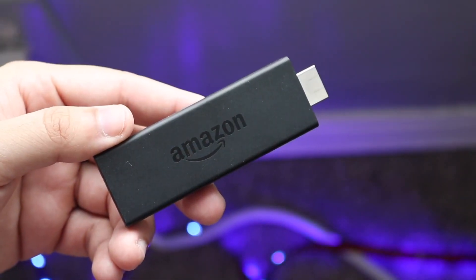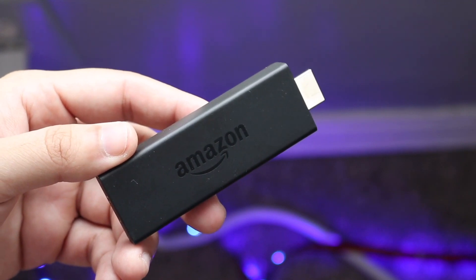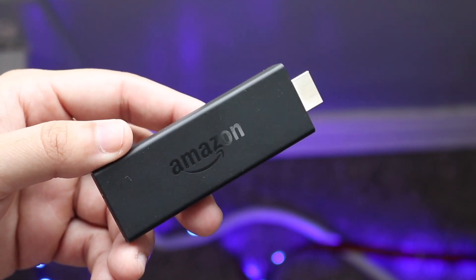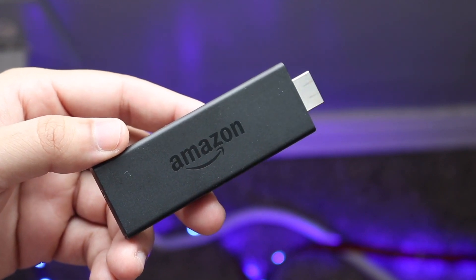Welcome back everyone. I'll go ahead and tell you some ways to fix your Amazon Fire Stick in case there are Wi-Fi connection issues, buffering, lagging, and all sorts of other things as well. There's a ton of things that can happen.